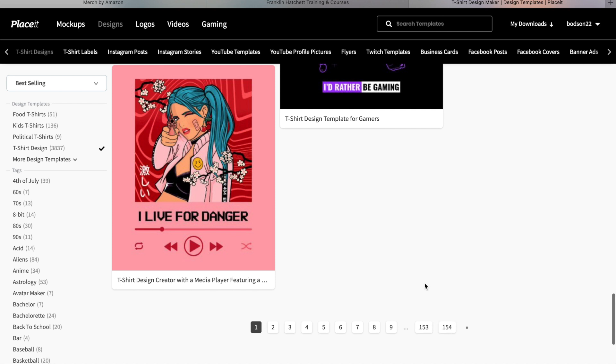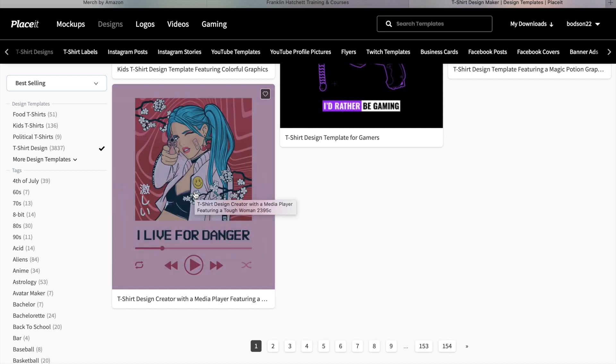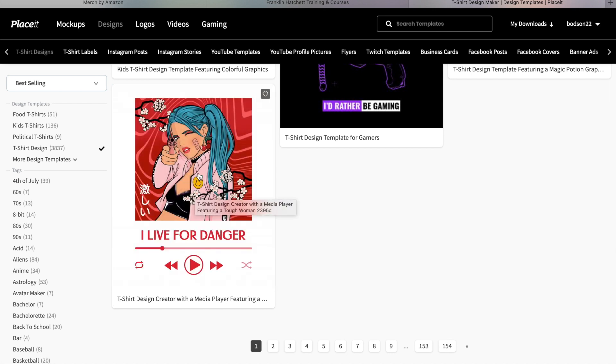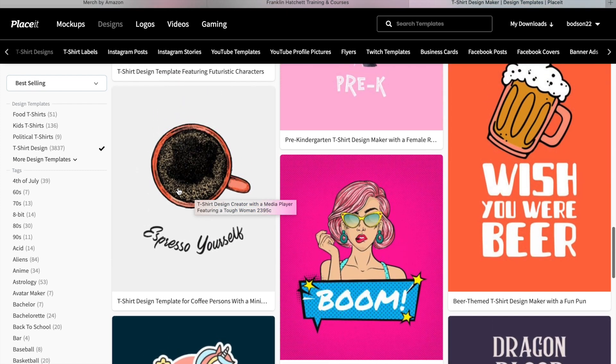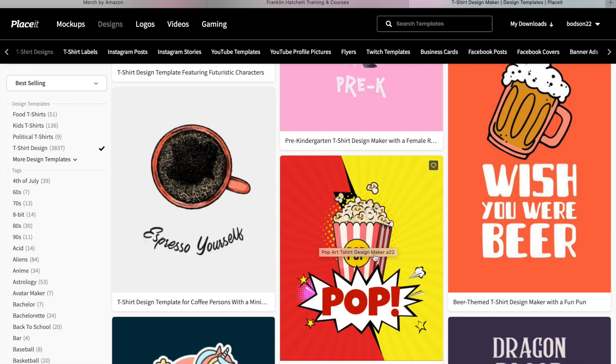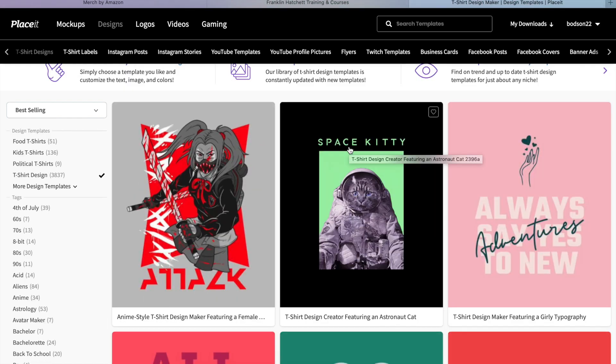There are 154 pages of designs, which is a lot. If you were to pay someone to make you a design like this, trust me it's going to cost a lot of money. If you went to Fiverr and asked someone to draw up a design and give you the high-quality file to upload to a shirt, that's going to take time and quite a bit of money. People don't work for free - that is why this is really next level and very good value for money.